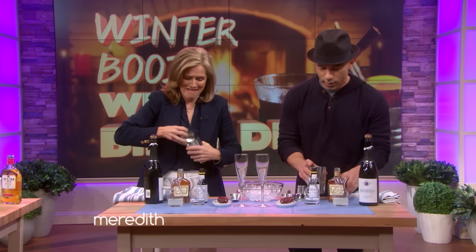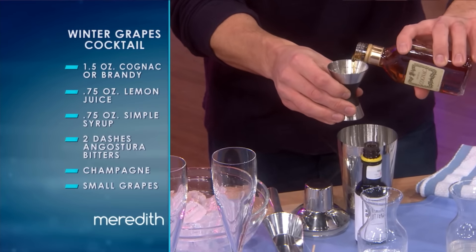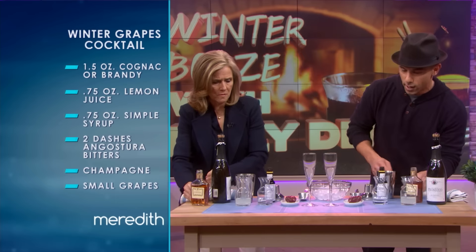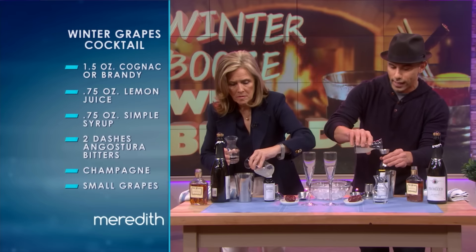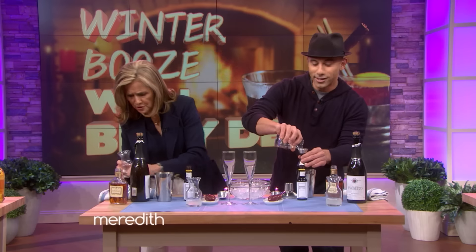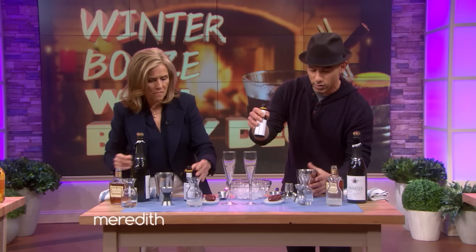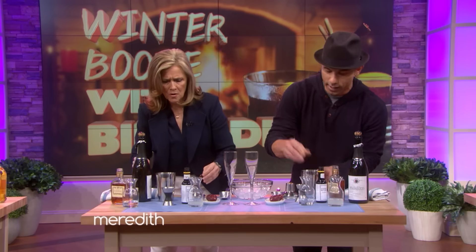You've done this before, right? Take your shaker, take the top off, and we're going to put a little brandy in. This is called Winter Grapes. We're going to do one and a half ounces — all the way to the top. Brandy is also from grapes, so it kind of goes with the theme. We're going to do a half ounce of lemon juice — a little acid to cut it down. A little simple syrup to sweeten it up. You measure? I do measure. And two dashes of Angostura bitters. What's that for? It's kind of like the salt and pepper to the dish — it really seasons it nicely.